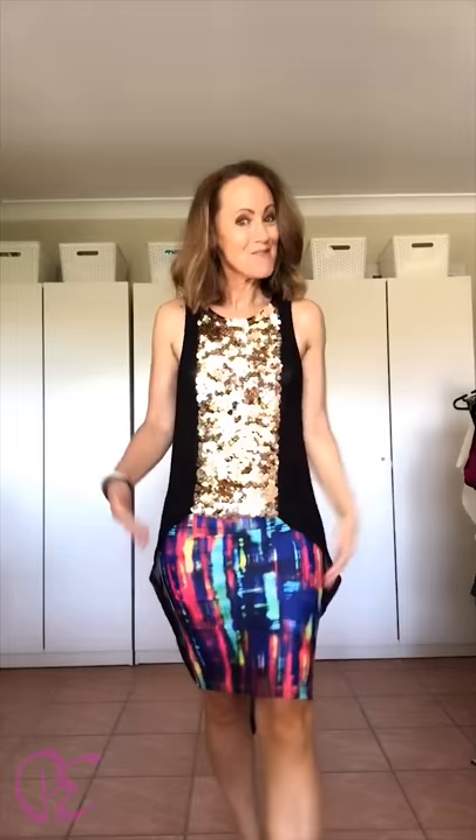How about going glamorous with a little bit of a splash of colour? So this skirt is in Boo Spandex, so it sits a little bit firmer than the other one — the other one was quite a soft spandex — but absolutely loving it. Nice and curved over the body with the high-low.